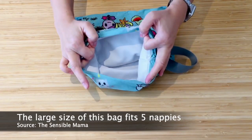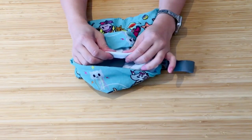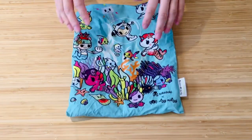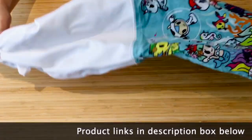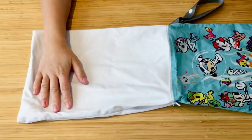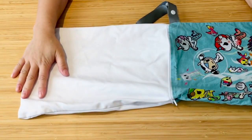It has one separate pocket on the main inside and this is a lovely, squishy material — very nice and sensory feel to it. Quick tip if you are to dry this: I would separate the lining from the inside PUL material and hang it like this so that it dries much quicker.